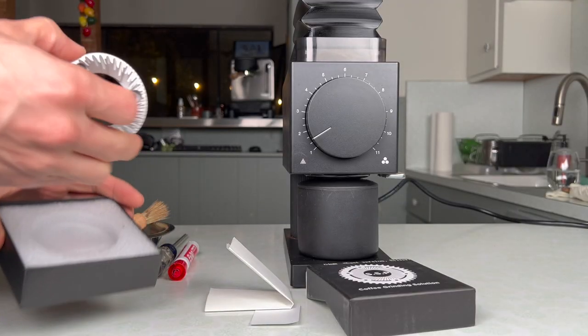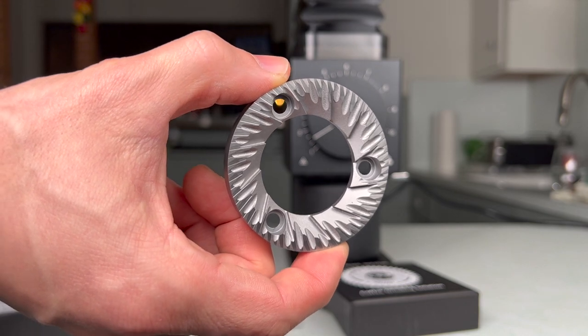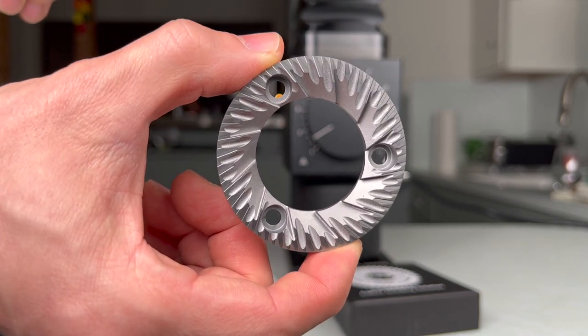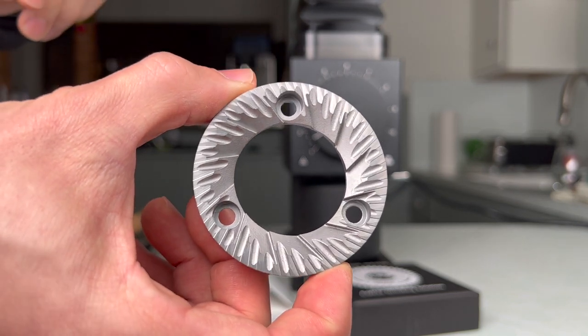What's really interesting about these burrs is that they're modeled after a Ditting Lab Sweeper. The origin of these burrs is really interesting. Apparently the story behind these burrs — it might be a bit apocryphal — but from what I hear, over at Ditting they had these burrs in a drawer from way back when burrs were cast and then machined, as opposed to just fully machined.